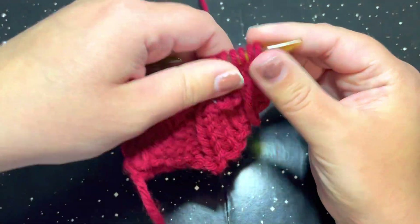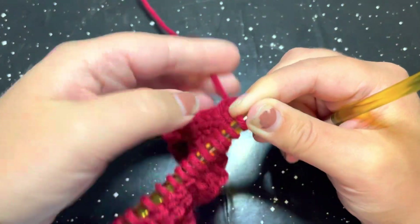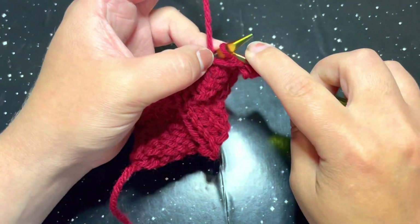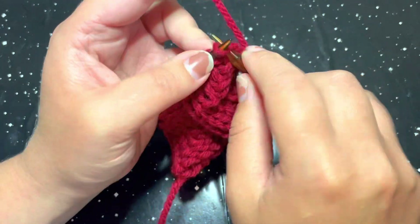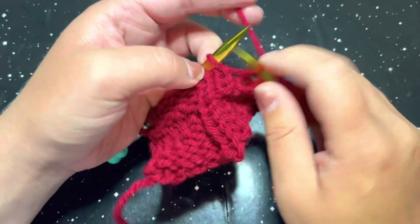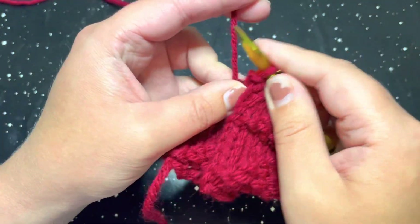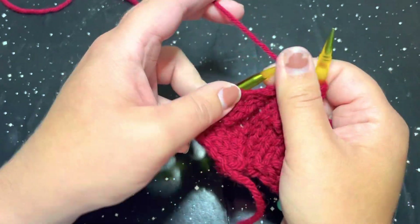So for row number five, go ahead and turn your work. We are going to do the exact same thing that we did for row number two: purl two and then knit five. That is the repeat unit for row number five. So purl two and knit five across the row.